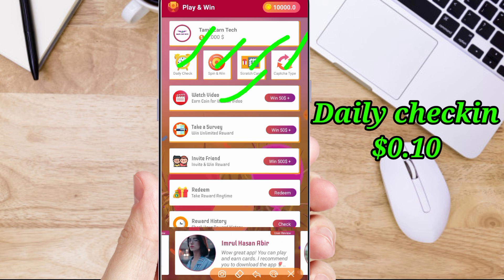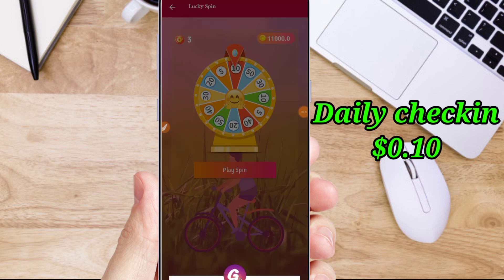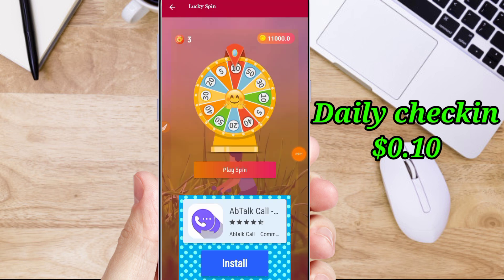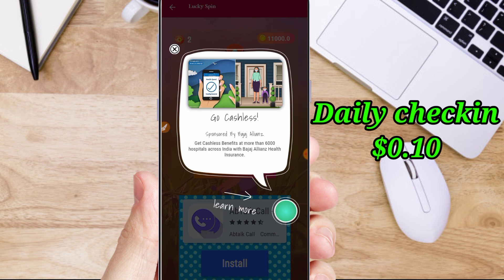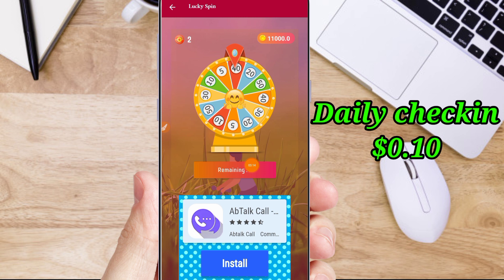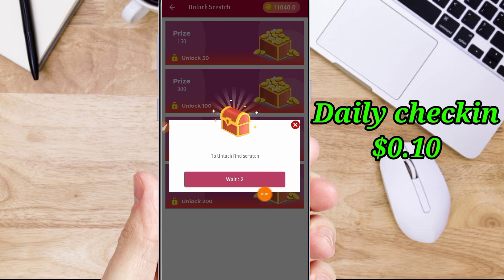You can do daily check-in, spin and win, scratch, and capture. You can watch videos and complete surveys. You can refer friends for the daily check-in. Check-in gives 2 cents. You can add extra coins by doing more activities.